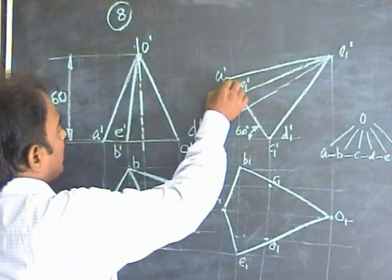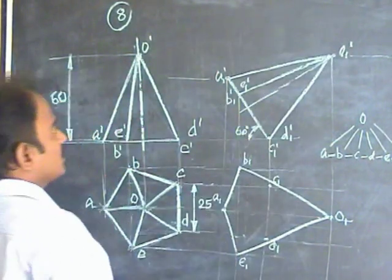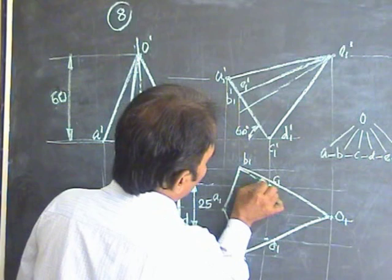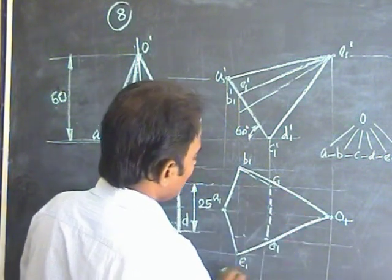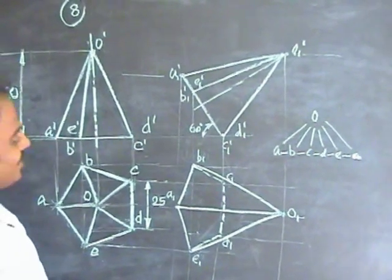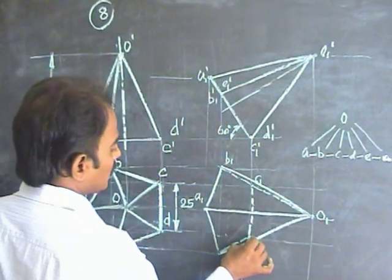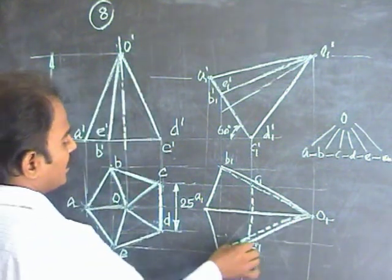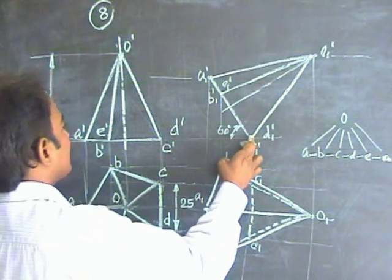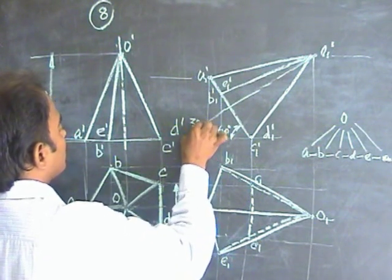Now check the visibility. Identify the extreme corners — this is one extreme corner and this is another. We assume only OA is visible; everything except OA is invisible. So AB is an edge — leave it. BC is dotted. CD is dotted. DE is dotted. OA is invisible, so make it a dotted line. OB is invisible but is an edge — leave it. OC is invisible, so draw a dotted line for OC. OD is also invisible, so draw OD dotted. OE is an edge — leave it. This is the final solution for the pentagonal pyramid resting on the ground with one of its sides, with the axis inclined at 30 degrees to HP and parallel to VP.